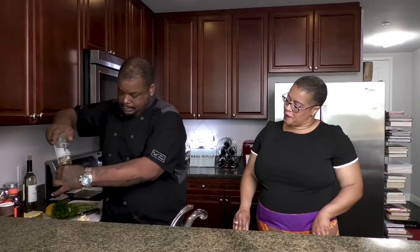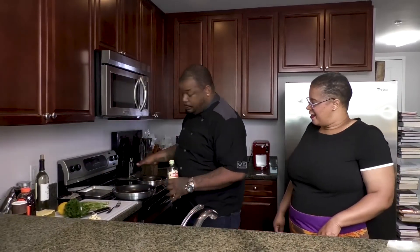So just salt — this is Mediterranean sea salt. You can use regular salt too. And this is cracked peppercorn. This is a Mediterranean blend. Now make sure your pan is nice and hot — you don't want to start off with a cold pan. So we're doing this on the stovetop.